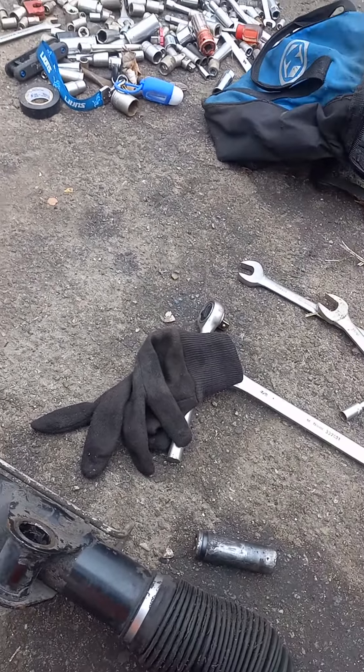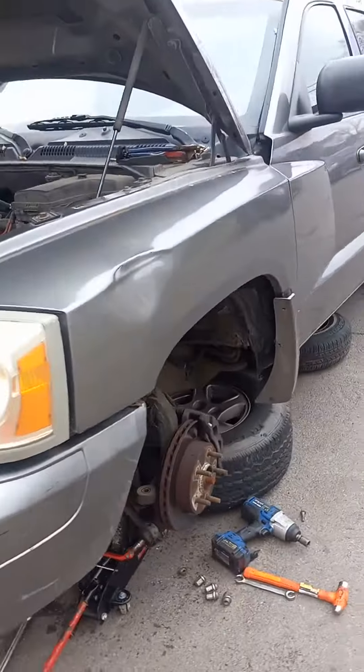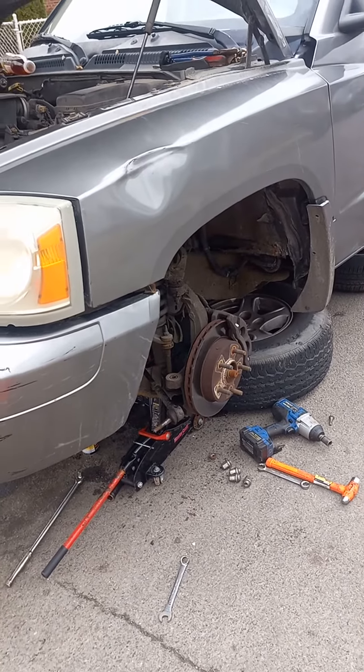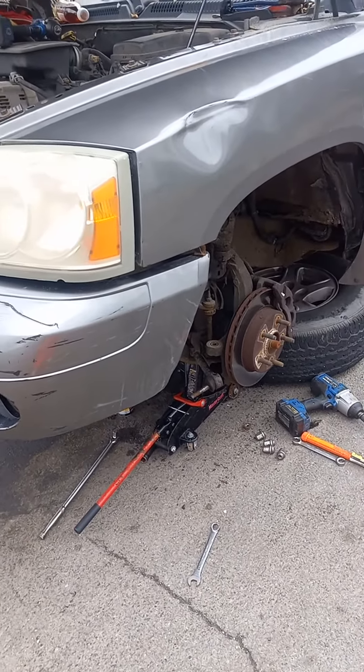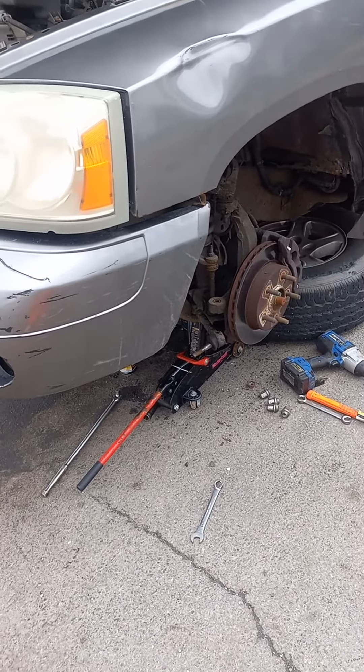I only took these bushings right here to save me some time from putting it on this 2005 Dodge Dakota. I just decided to change the bushings because that's the only thing that was wrong with the rack, and I can keep this one for future use if I need it again.